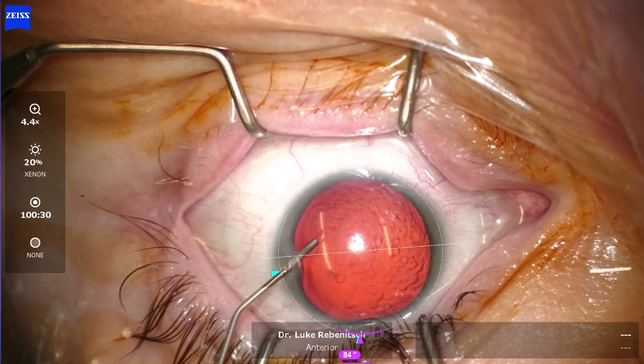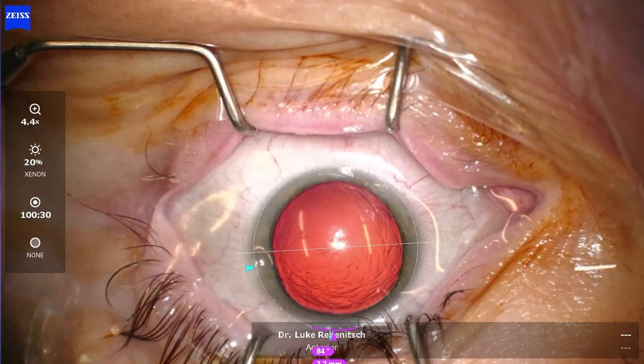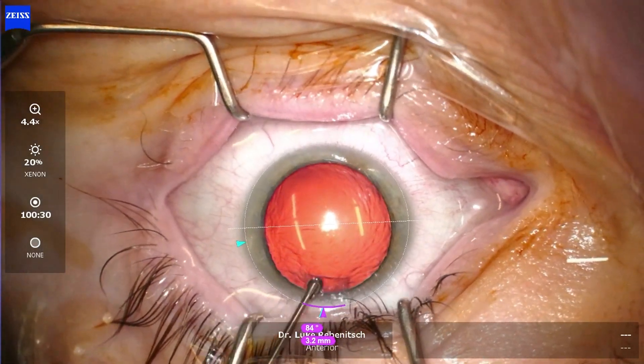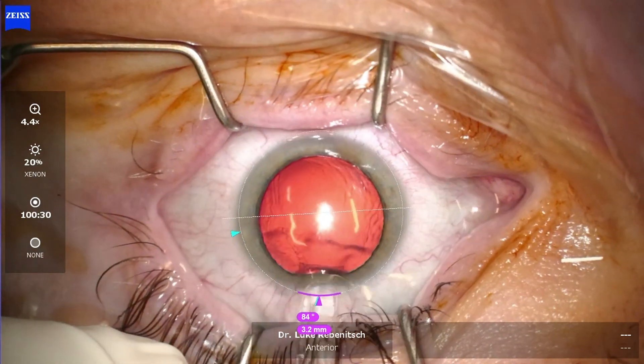Now you can see the jelly-like substance, and all the patient feels is some pressure and may experience a little bit of blurry vision. We are operating on the axis of the patient's astigmatism. This patient does not have much, but by operating on axis, we can diminish what astigmatism the patient has, improving the quality of vision even further.